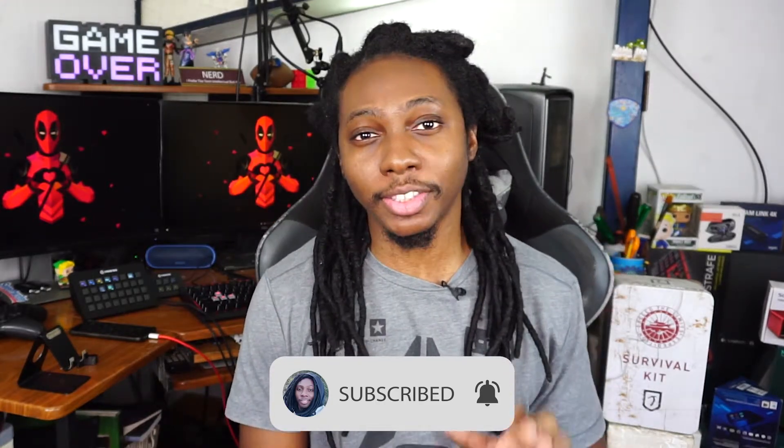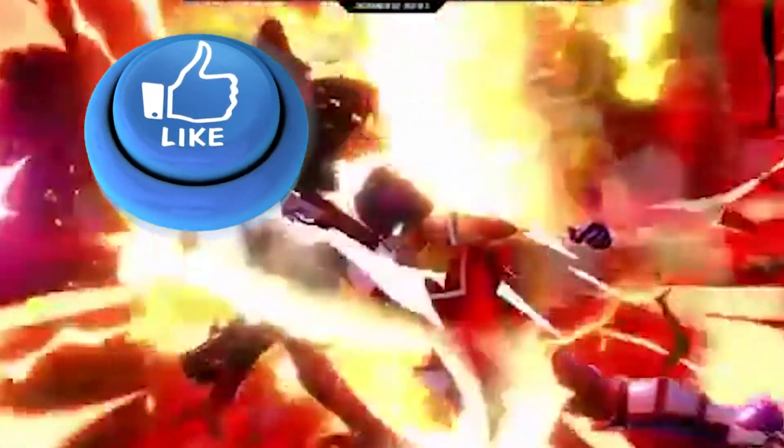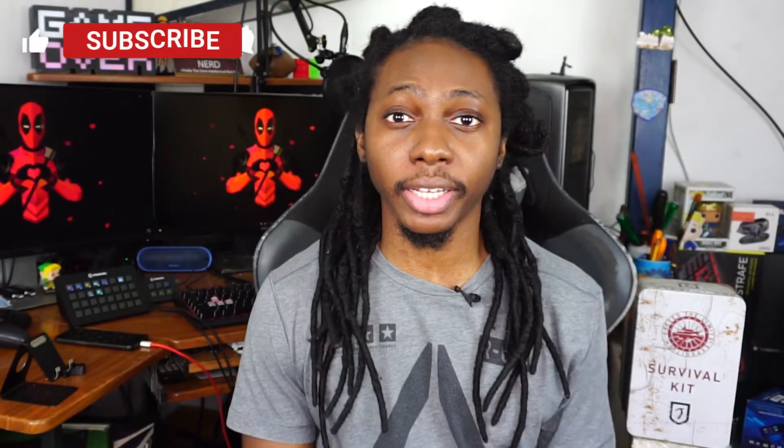Now if you like this kind of video, go ahead and subscribe to the channel and smash that like button, and don't forget to click on the notification bell to be notified whenever I release a brand new video. Now let's go ahead and set this up.